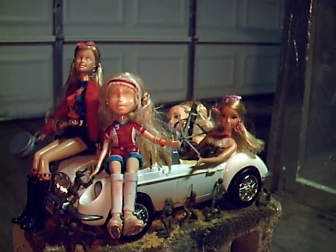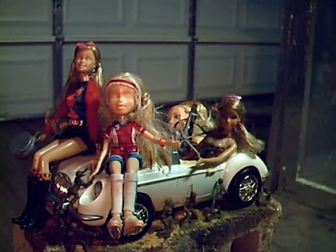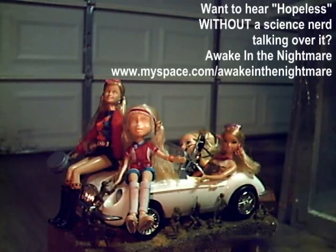Here are the dolls in their car. Obviously, the non-blind ones get to drive. Oh, and to prove I'm not a total girl toy hater, I've included some green army men too. Did I mention that both xylene and acetone are incredibly flammable?